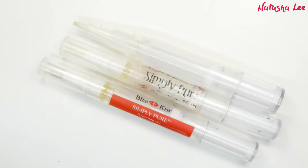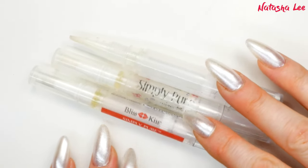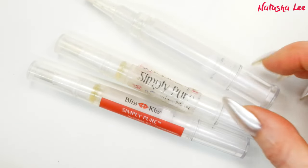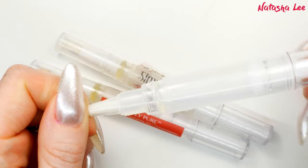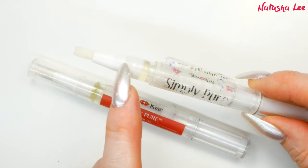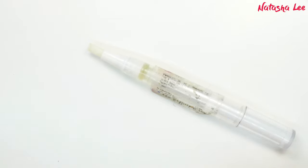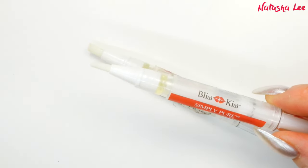I've got three cuticle pens here and there are two different types. The Bliss Kiss ones are both exactly the same style, and then the larger one at the end is slightly different. I'm going to show you how to open all of these, clean them out and refill them. The larger one is a little bit harder because you can't take out the nib at the end. The two Bliss Kiss ones are much easier because you can remove the brush end at the top, and the new style is the same — just the label has changed.